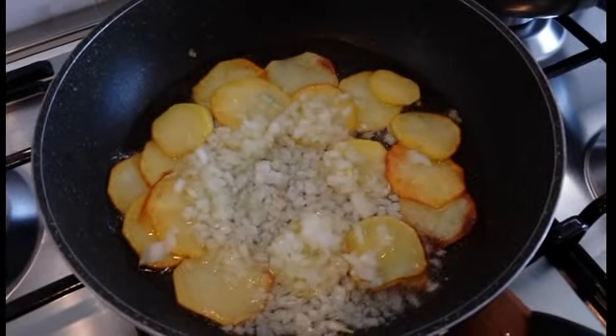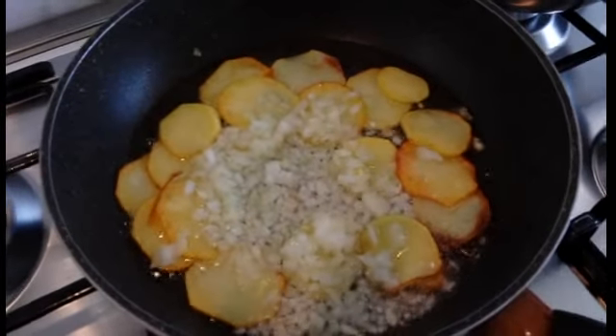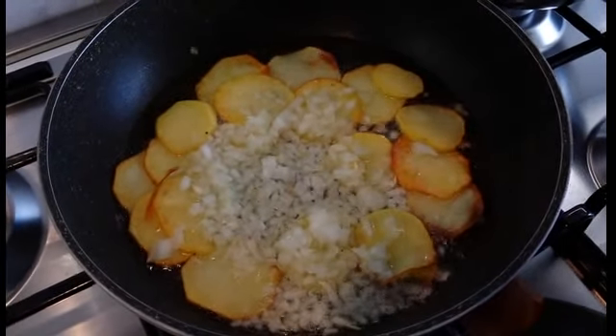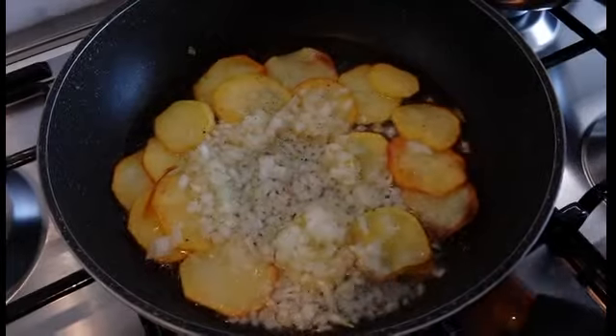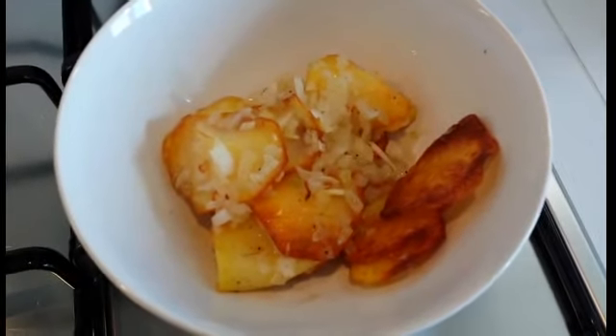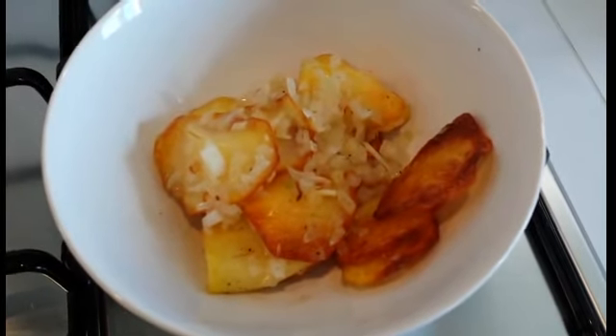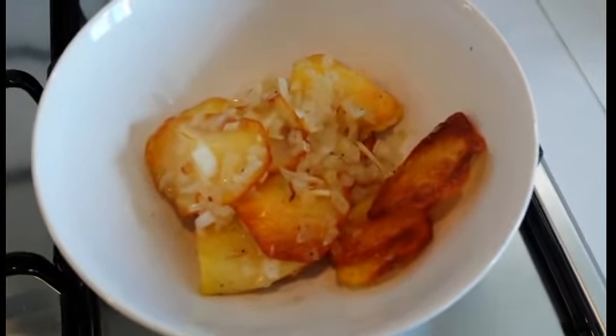Aggiungiamo anche un po' di pepe e un po' di sale. Le patate sono ormai pronte, lasciamo quindi raffreddare per circa 10-15 minuti e intanto andiamo a rosolare il bacon.